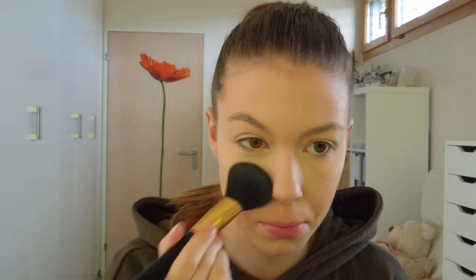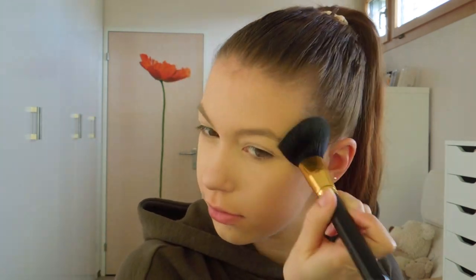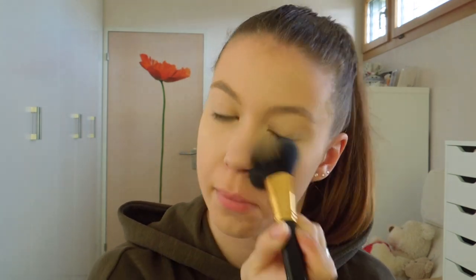To set my whole face I am going to use my MAC Mineralize Clean Finish powder in the shade Light and I am going to set my foundation with it so that my face isn't sticky anymore. Keep hydrated!